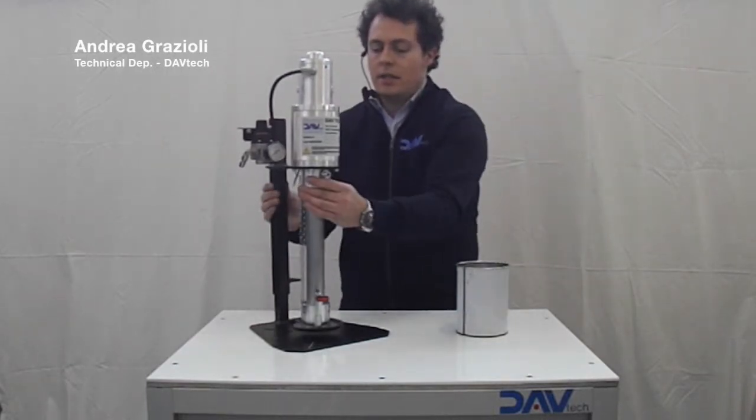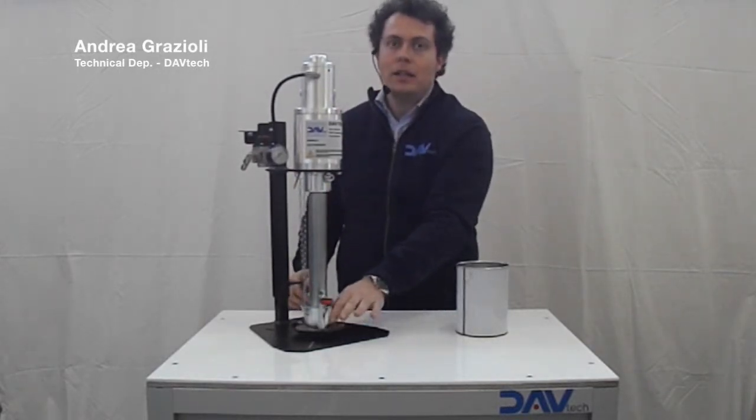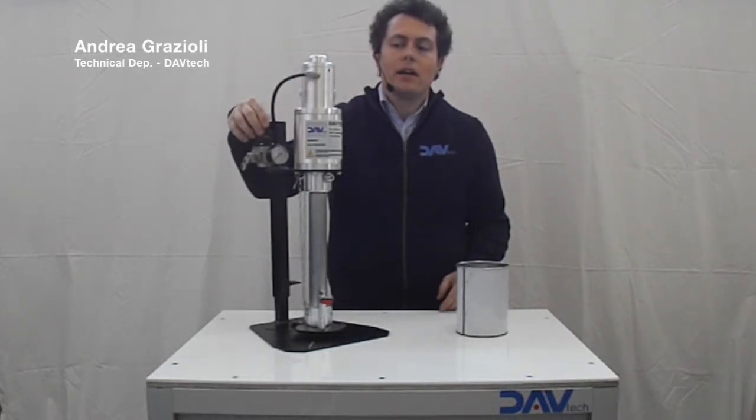Hello everyone, today I show you just how to load a can of grease under a PP125 pneumatic pump DAVTEC. It is very easy. The pump is made by an elevator which is telescopic, a pump with a follower plate made for the size of your can, and with a pressure reducer with gauge which feeds with compressed air the pump.